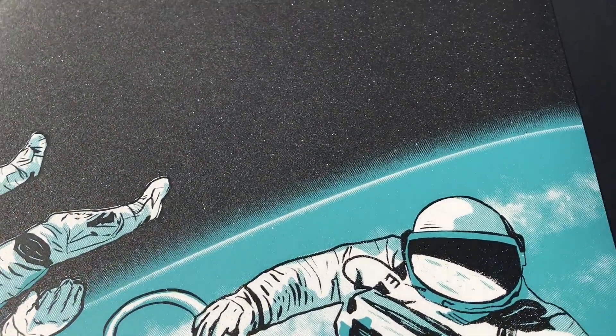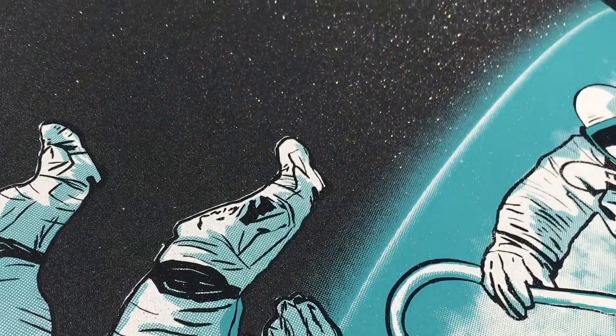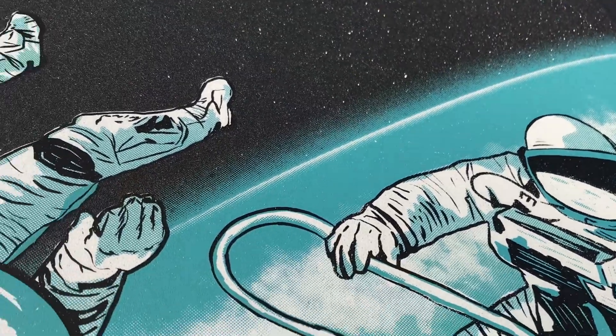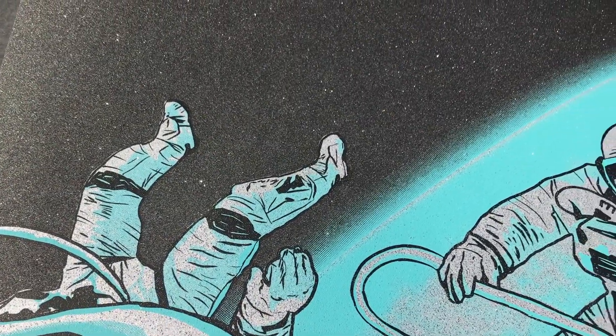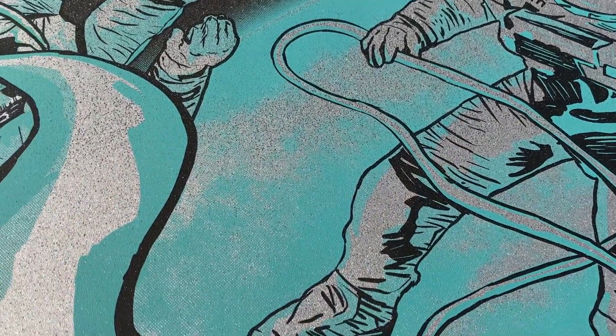There it is — here's the final print. Hope you guys enjoyed watching the video. If you made it this far, hope you'll give it a like and subscribe to our channel. I've got tons of ideas for future screen printing videos, and if you have ideas for things about screen printing you want to see demonstrated, please leave them down in the comments. Thank you so much for watching — see you next time.